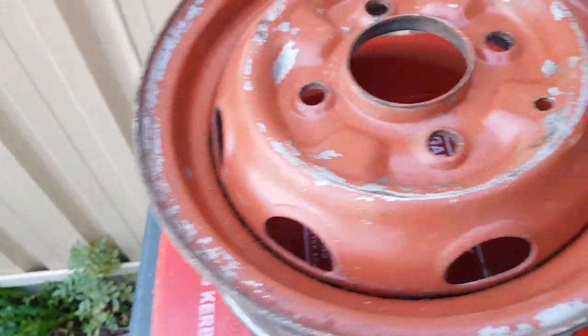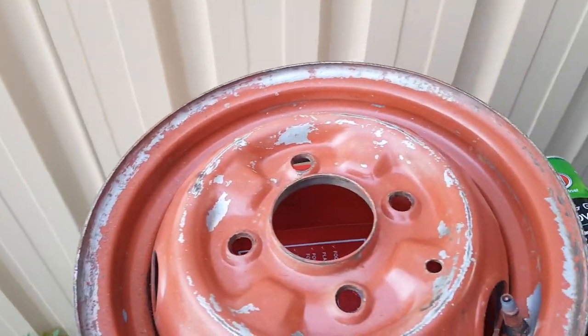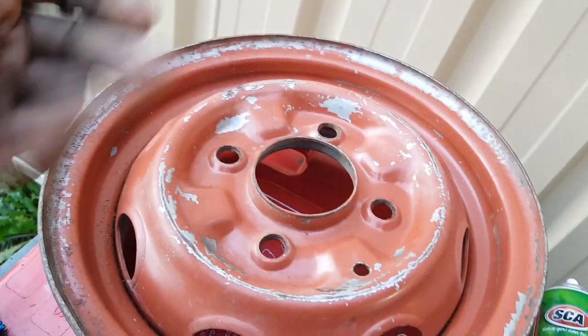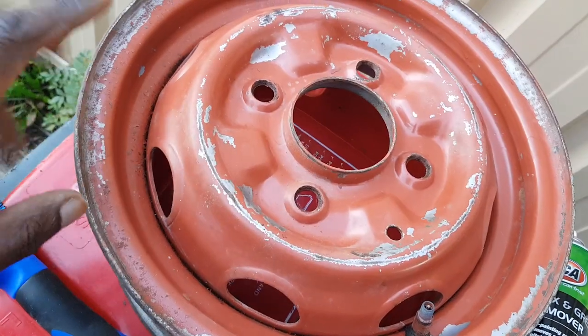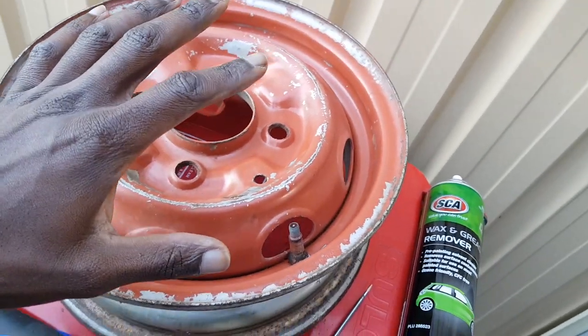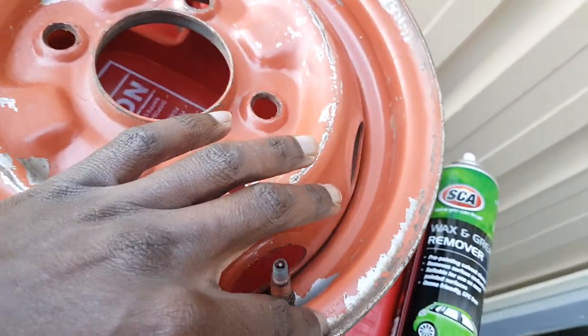I want it back to silver again to make it look a little bit more standard. This job I'm doing here - it's not gonna be perfect. I don't want to make it look like I'm doing a hundred percent restoration job here. This is just to make it a little bit nicer again from a distance.